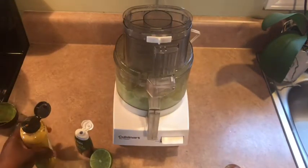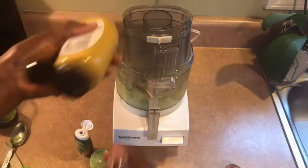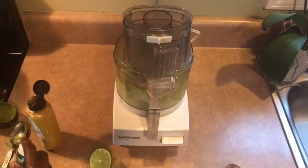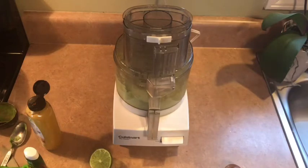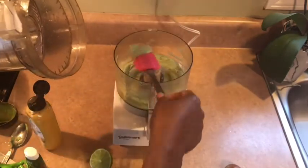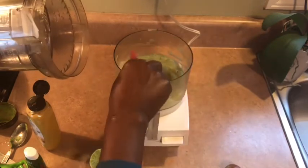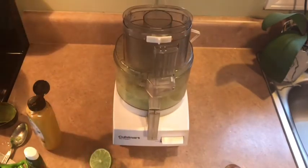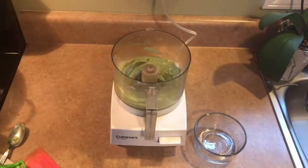Next I'm going to be adding the mustard to it. It's nice and creamy — so creamy! I'm going to run it again, taste it, and go from there. This is finished.